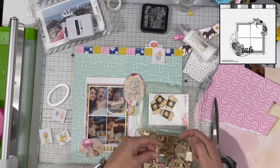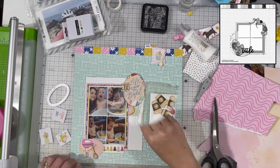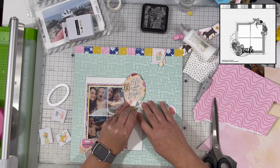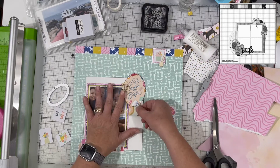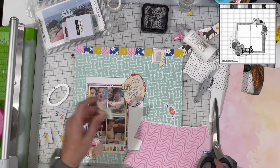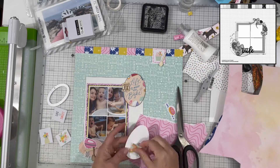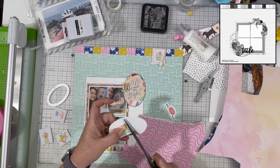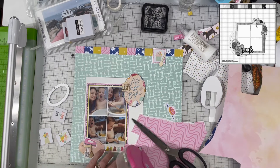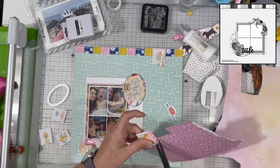I went to my wood veneer box of kitchen and household items and pulled out a little mixer, a wooden spoon, a whisk, and a rolling pin. Those are going to be my embellishments in each of those three areas to finish them off. They add a little bit more texture to the entire layout and kind of finish off each of the embellishment areas.